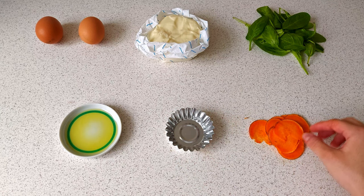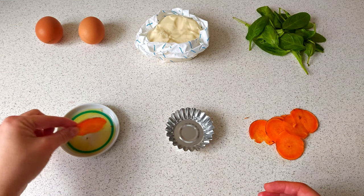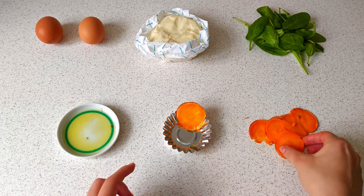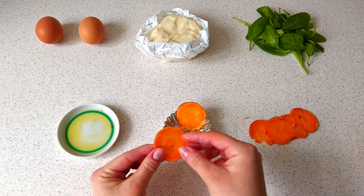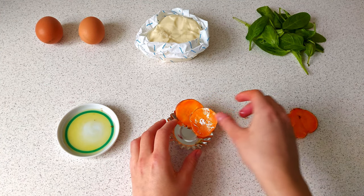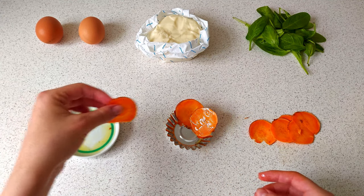By the way, now is the best time to preheat the oven. For one basket we need about seven circles. Let's dip them in oil on both sides so they won't stick to the form. This step may not be necessary if you have paper or silicone forms. I also recommend taking a deeper mold for muffins — it will better keep its shape and it will be easier to add the filling.